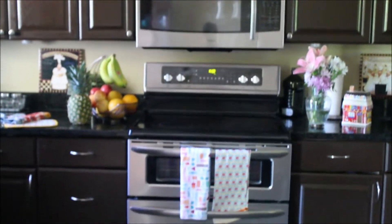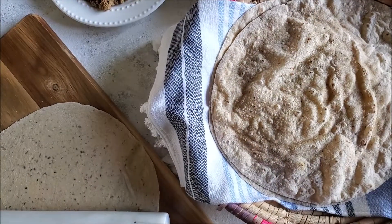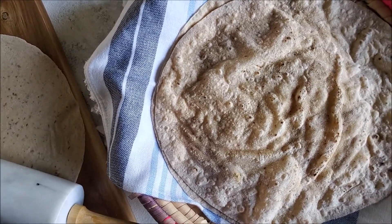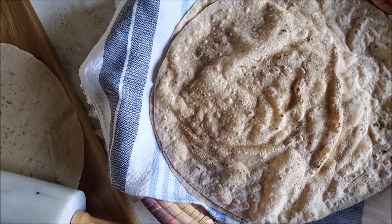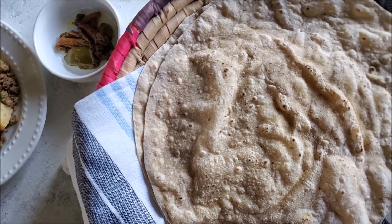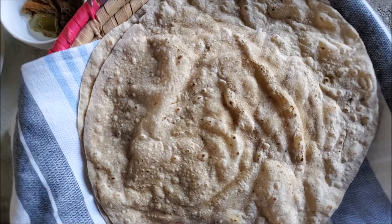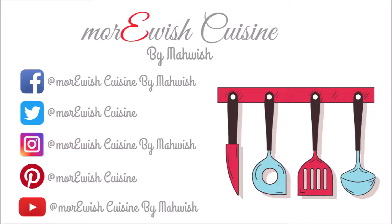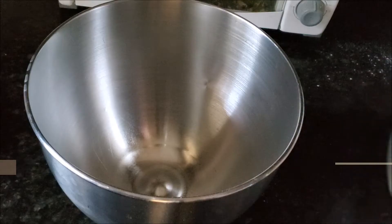Assalamu alaikum and welcome back to Maurush Kazeen. On my day-to-day daily Instagram stories whenever I share my roti stories, a lot of you asked for a roti tutorial. So today I'm sharing how to make dough in a stand mixer with garma garam chapati — roti tutorial. So let's start with bismillah first.